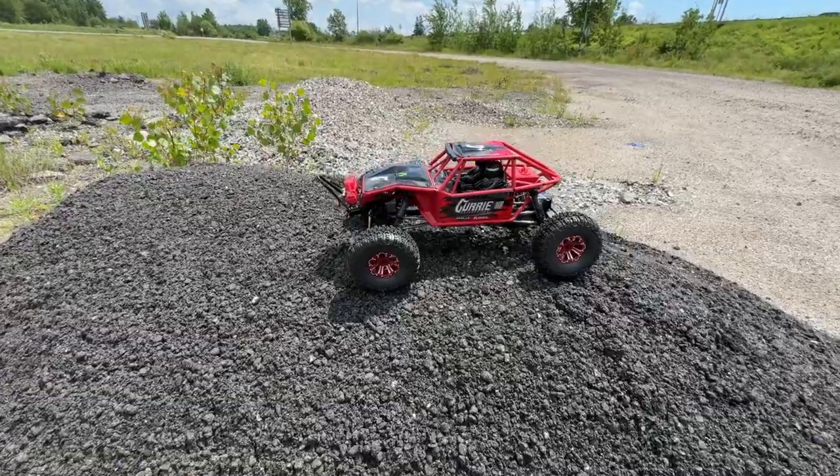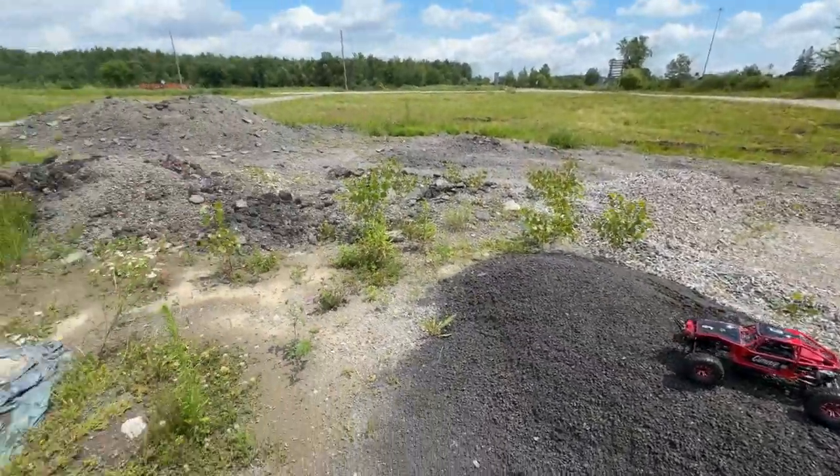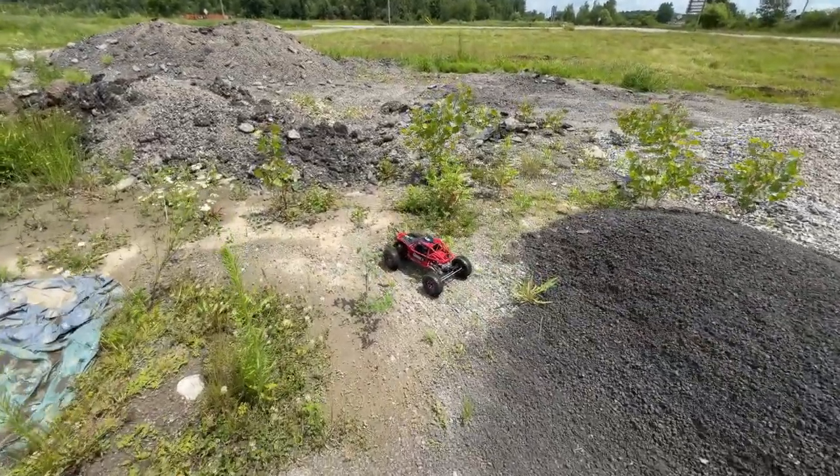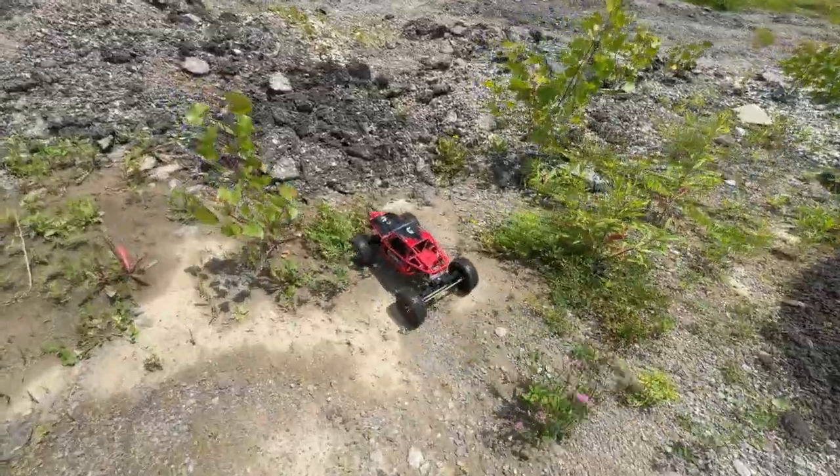It is a hot day and we do have some nice rocks around here. Let's have fun with it and see how these tires go.